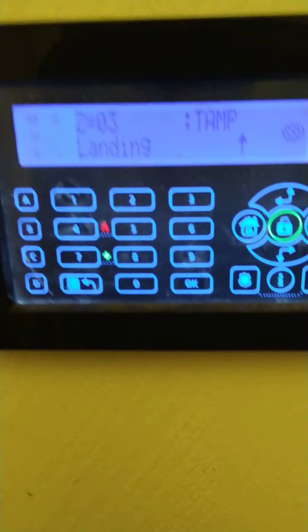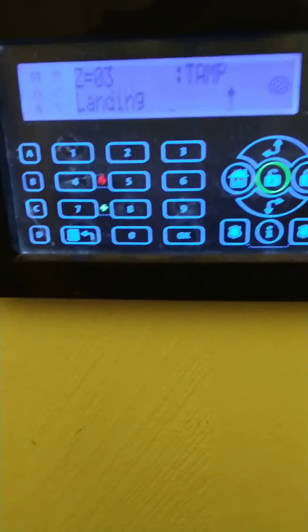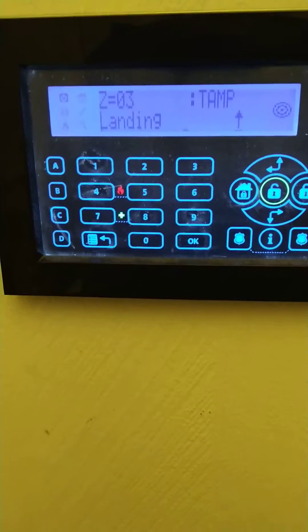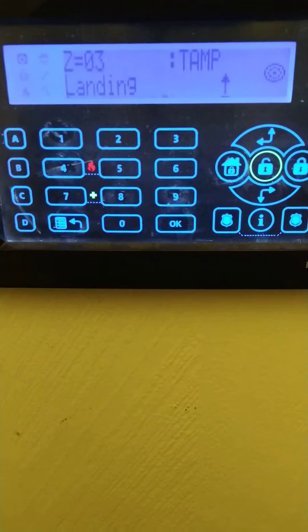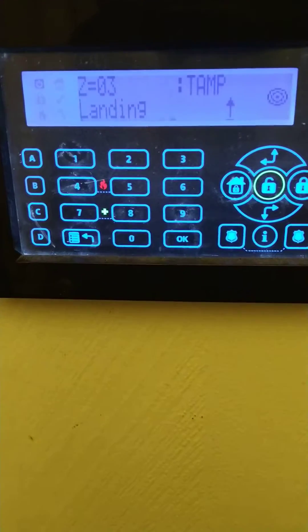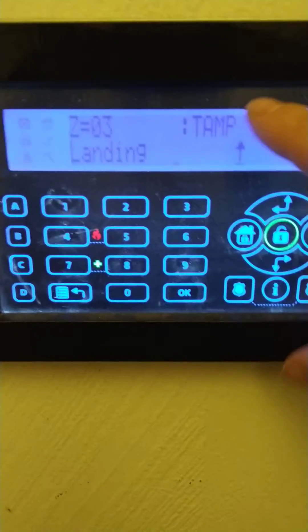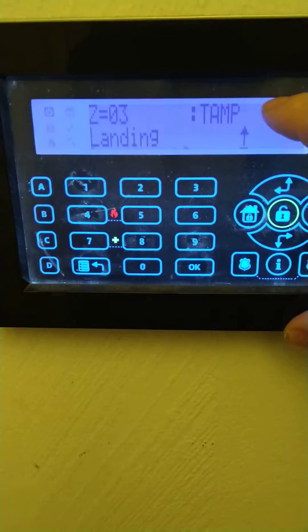Yours might say 'patio door is open' or something like that. If it's a patio door and it's open, it'll say the word 'open' at the top — just go to the patio door. If it is closed, just open the door, close the door, watch for the little red LED at the top or the bottom depending on how you're looking at it, and make sure it does come on. When you get back to the keypad it should change from the word 'open' to the word 'close' without the E on the end.